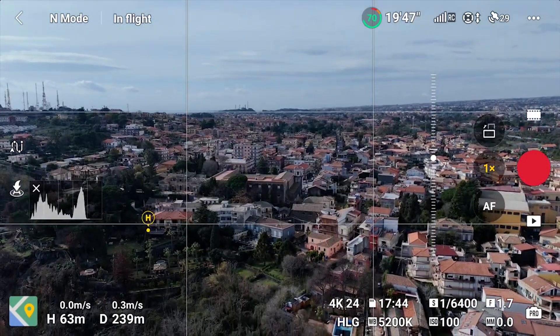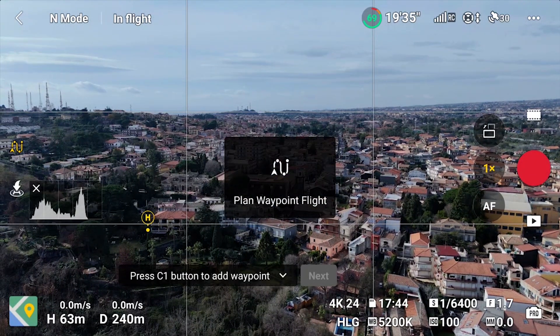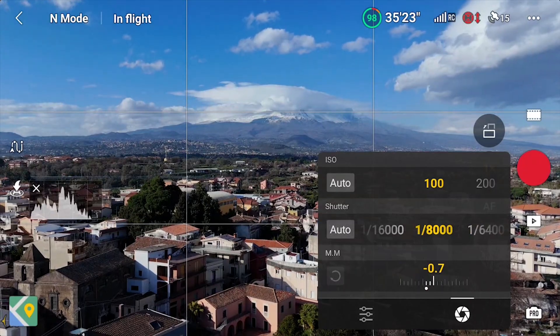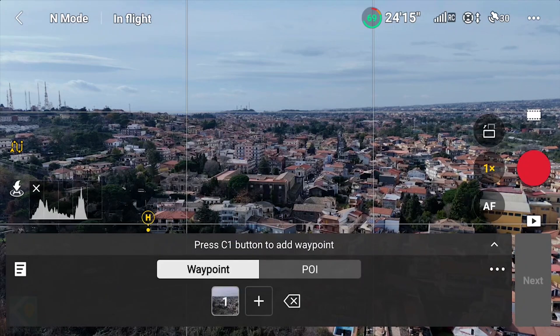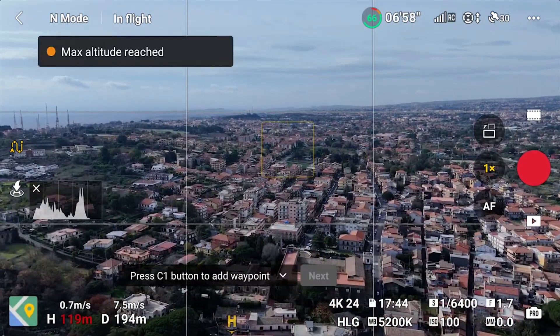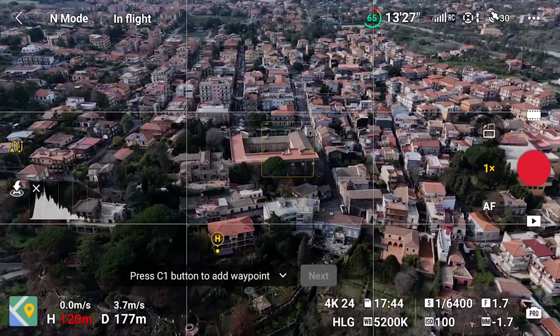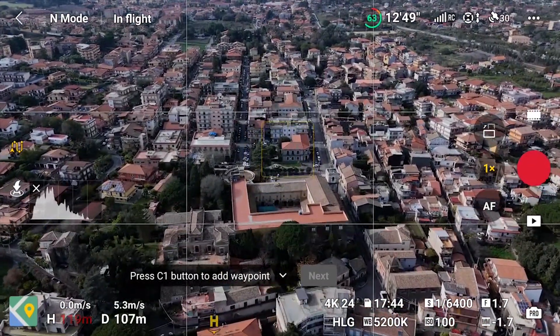I fly to the right of the village at medium altitude, framing the central square. After activating waypoint mode, I set the exposure value. I then hit the C1 button of the controller to set the first point, as indicated by the message on screen. I then fly to the left, rise to the maximum altitude, and get closer for a top-down view, while maintaining the central square of the village as a target.